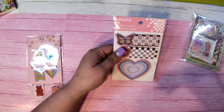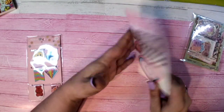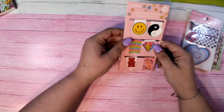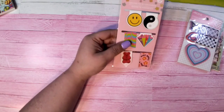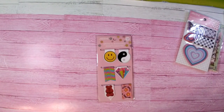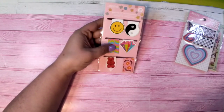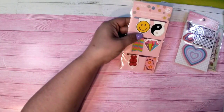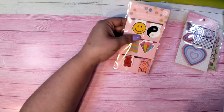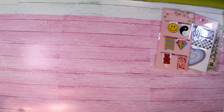These are magnetic bookmarks — I know a lot of people use them. These are the magnetic bookmarks you see on people's channels that they use to tag their pages, or even for your reading. I got those as well.